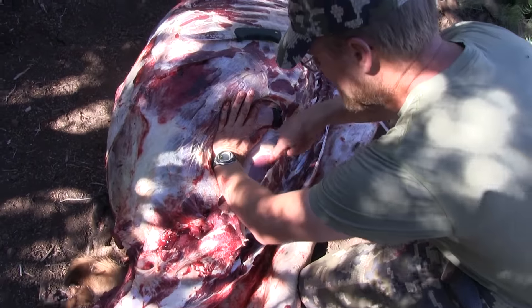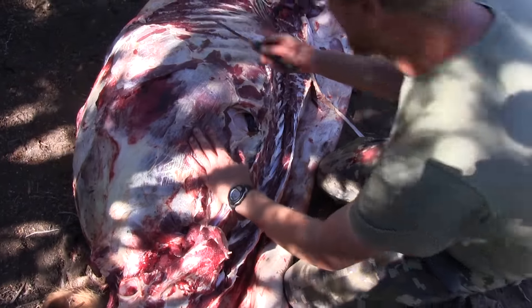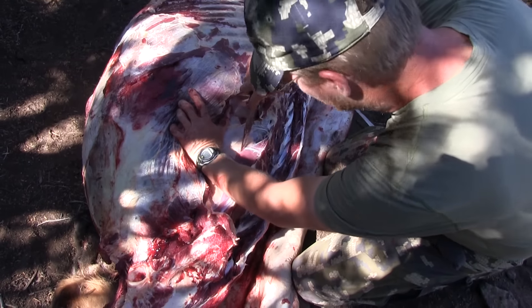There's your tenderloin — you can see it. That's your tenderloin, one of the best cuts of meat there is. If you relieve some of that pressure from the abdominal wall — I'm not suggesting you poke a hole in the stomach — but if you can just relieve some of that pressure, it helps.